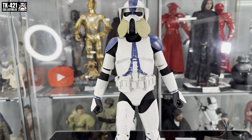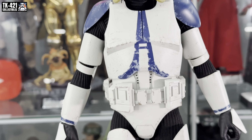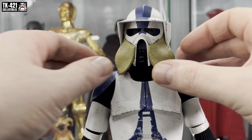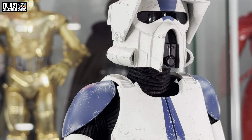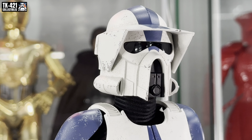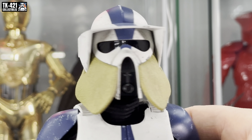The AT-RT is worth the price of admission straight out of the box — absolutely amazing. But we also get a trooper as well — the ARF Trooper, essentially a standard 501st trooper. He has these detachable face flaps, and there's his standard helmet which looks pretty good. The fact that you can swap out flaps is pretty cool, and they just magnetize in place.